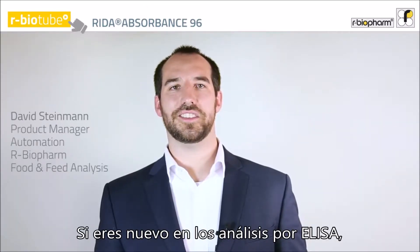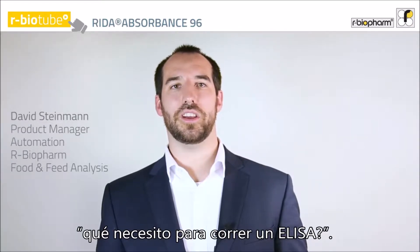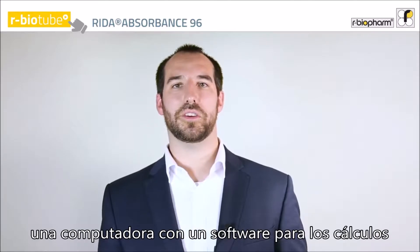If you are new to ELISA analyzers, the first question you will probably ask is: what do I need to start using ELISA? Well, you will need a pipette, a plate washer, a computer with software for calculation, and a reader.